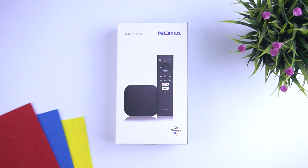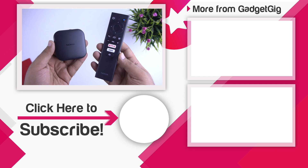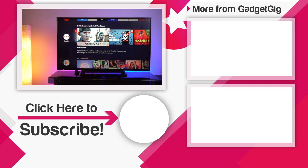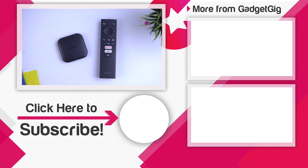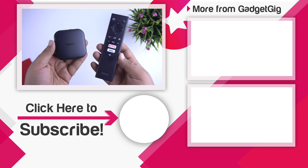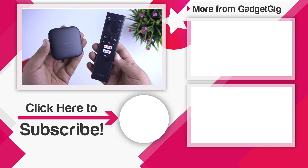So that's it guys — this was the unboxing and overview of the Nokia Media Streamer. Let us know if you like it and tell us which streaming device you use with your TV in the comments below. If you liked this video, please press the like button and subscribe to our channel GadgetKick for more videos like this. Once again this is Anuj signing off, and I'll see you in the next one.